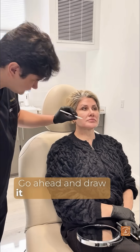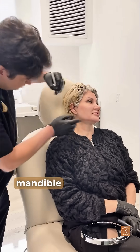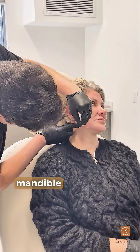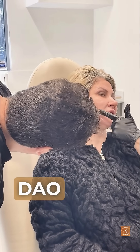Here's my baby cry face. Do you see where my DAO is? Go ahead and draw it. Now draw the border of the mandible, and draw four dots under the mandible, starting right behind where the DAO is.